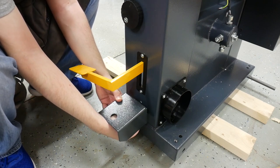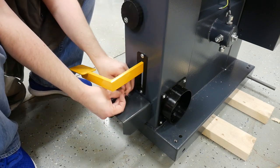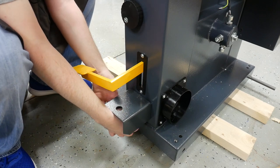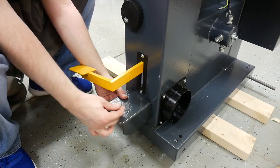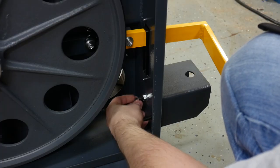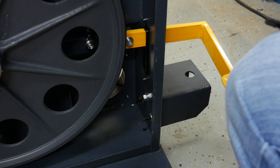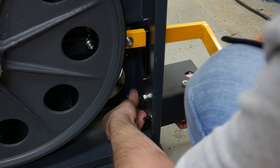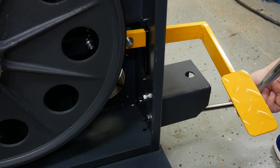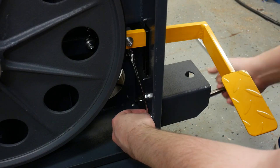With my fingers on the front of the bolt holding it in place, I'm going to slide it through. Then I'm going to take a washer and put it on the other side of the bolt, and get one started so that it'll hold it in place. Then I'm going to take the nut and put it right behind that washer and tighten it up. Using a 13 millimeter wrench, hold it in place and tighten it down.